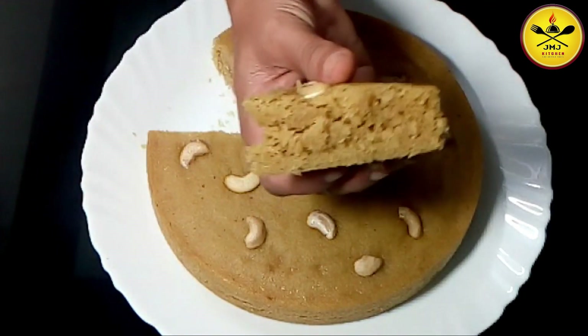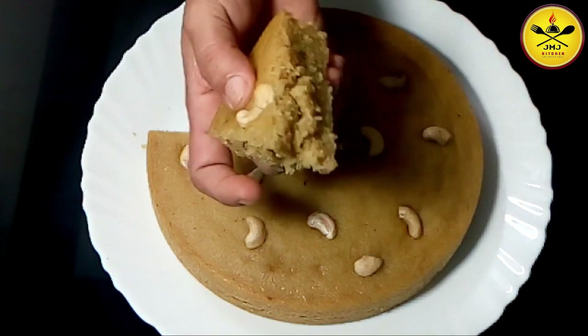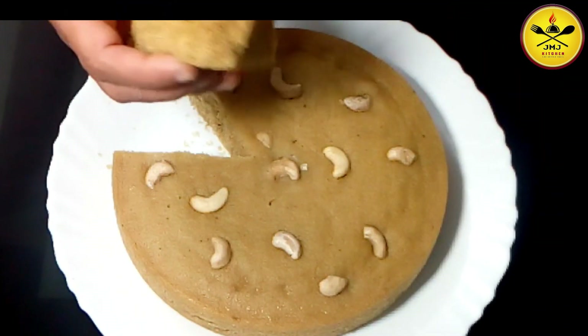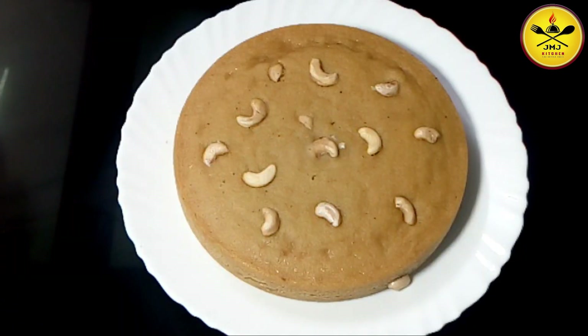It's good to be able to cook the meat. You can eat it with a nice knife. It's a great taste.